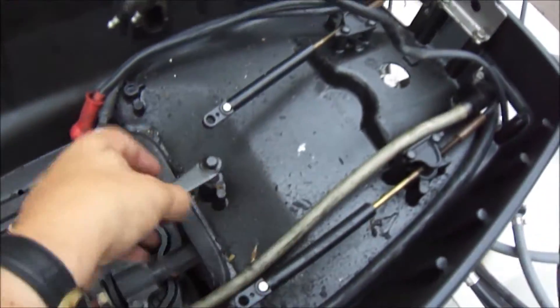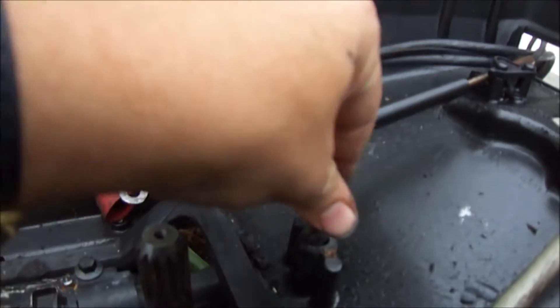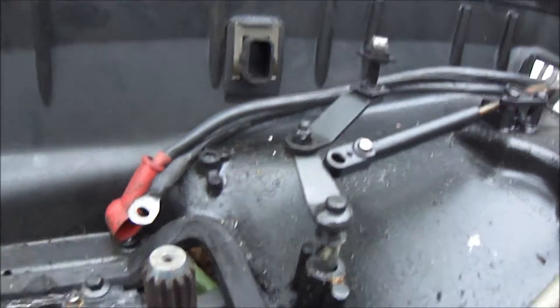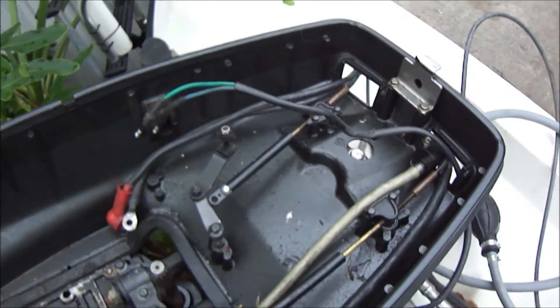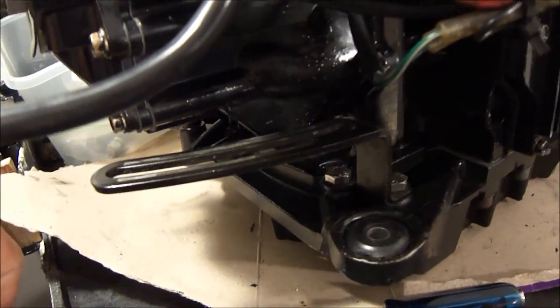Inside here — does this need to be in a certain position, or is it okay as long as it's locked down? Obviously right now it's not locked down. And these threads — do I need to adjust them in any way? Back in here, that's where that arm hooks up. It's got rub marks on it as if it would slide back and forth. I don't know if that's how it works or if it's supposed to be tight and stationary.